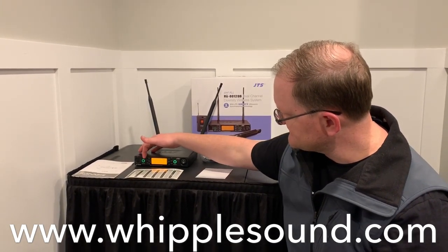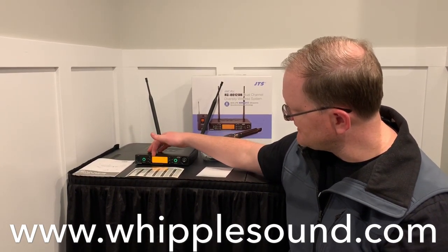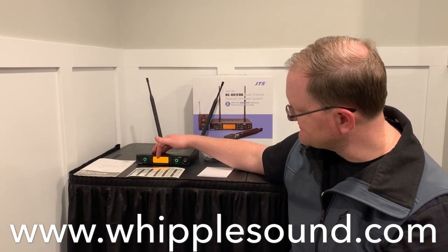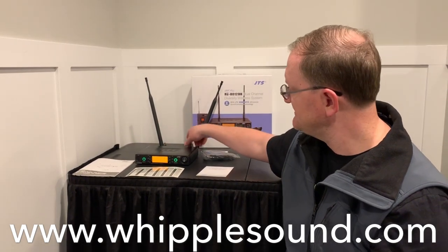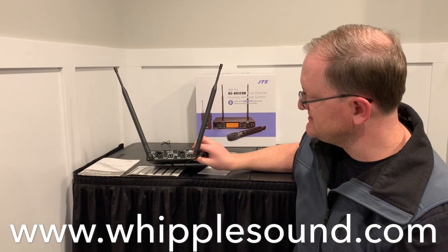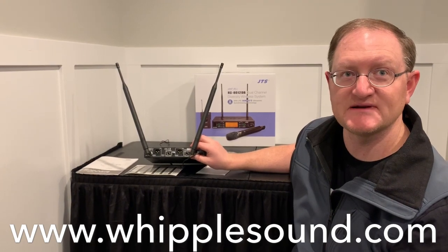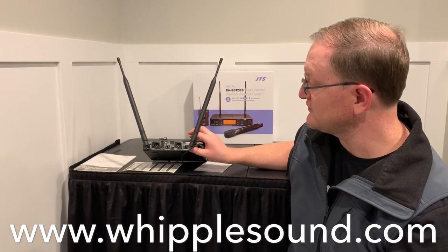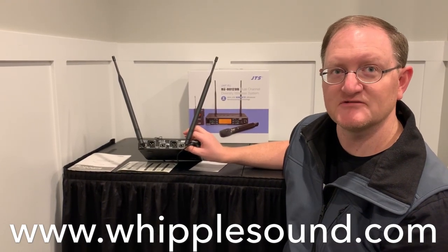On the front of the unit, you'll see there are two receivers — one on the left-hand side and one on the right-hand side — where you've got RF and audio metering, as well as showing your group, your channel, your frequency, and when your transmitters are turned on, battery strength. If we flip to the back, you'll see that we've got two XLR3 balanced outputs. You can switch the output to be full line level or put a 20 dB pad on it if you need to. There's also a quarter-inch unbalanced output that can mono-sum both channels into one output.